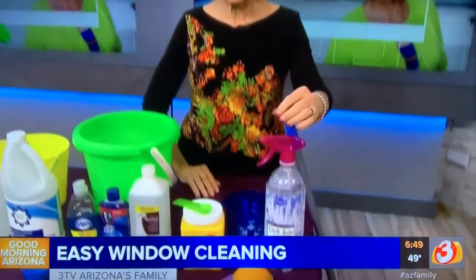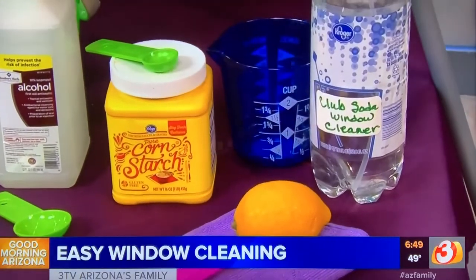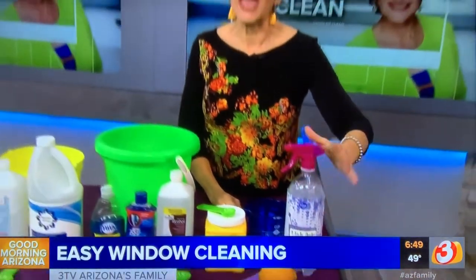First of all, a great spray cleaner: you're going to take two cups of club soda, three tablespoons of lemon juice — it can be from a bottle or a real lemon — and about a teaspoon of cornstarch. Put it in a bottle, give it a shake, spray and wipe. It does a great job cleaning off windows and you can use it on your mirrors too.